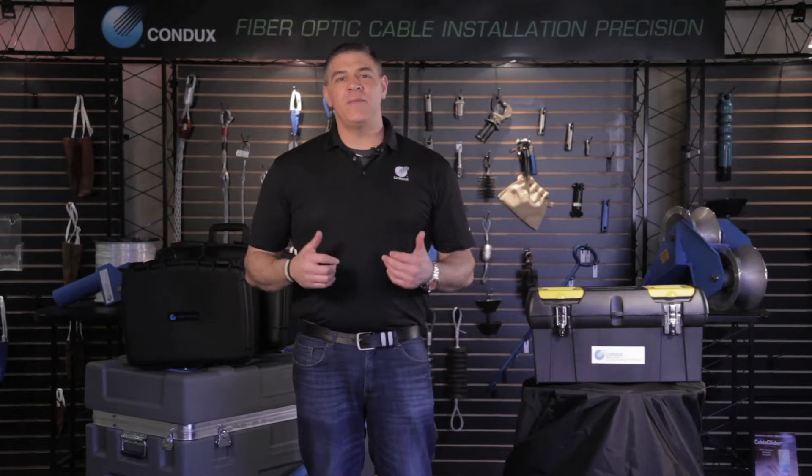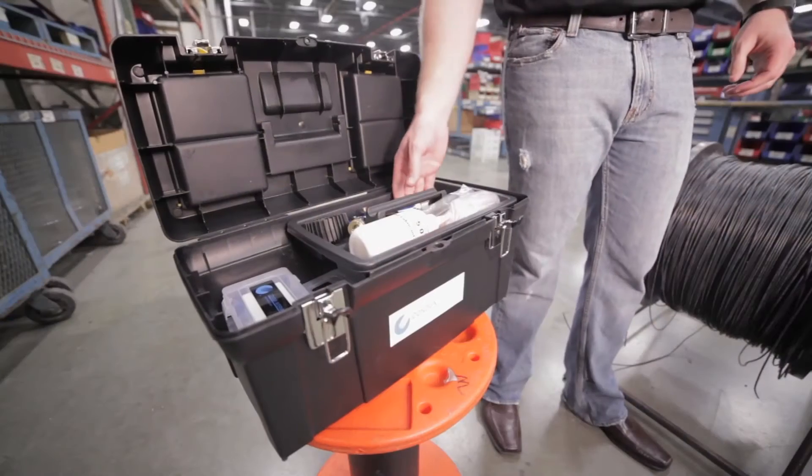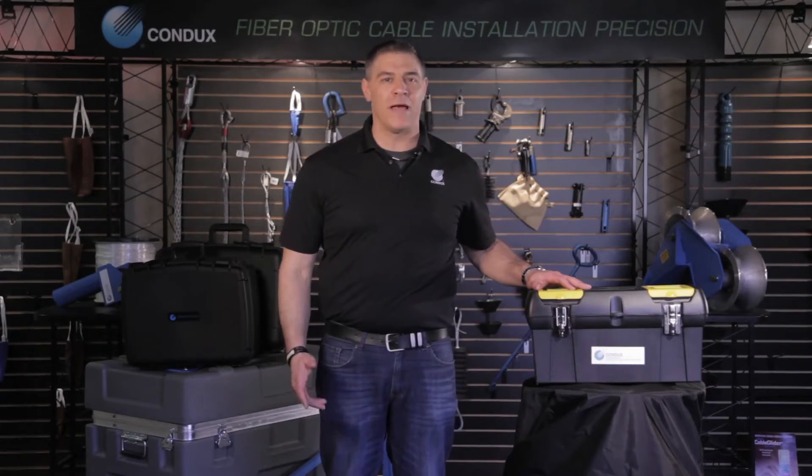Before we can install cable, we need to make sure that our conduit doesn't have any leaks or damage that could prevent it from holding air pressure. Luckily, Condux has developed a pressure test and proofing kit with everything you need to perform a reliable pressure test.